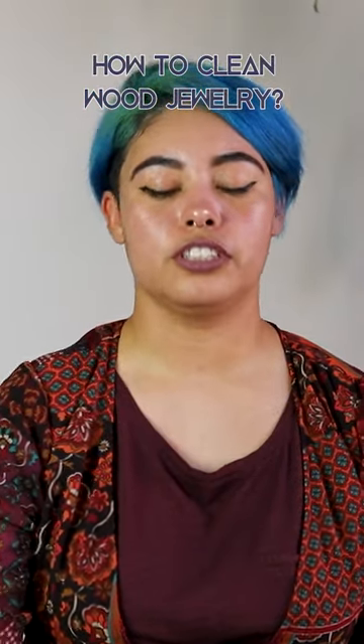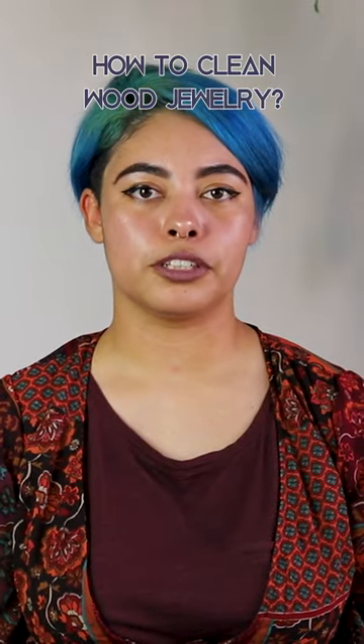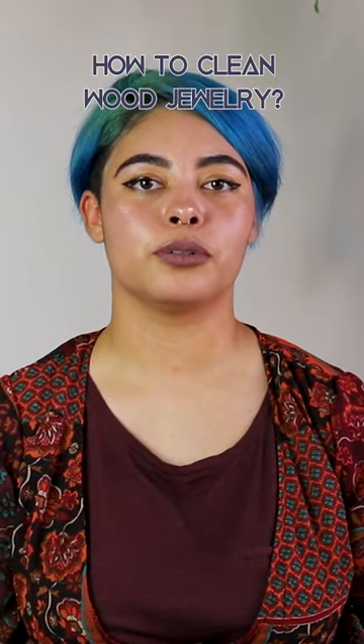To clean them, make sure that you use a dry cloth to remove any dust. It's okay to use a damp cloth and mild soap, just make sure that you dry out the wood immediately.